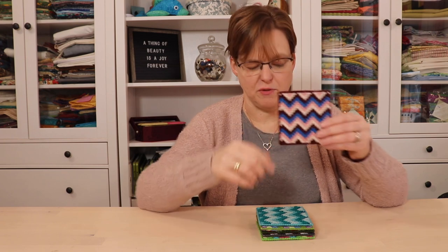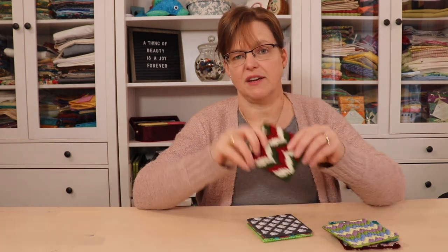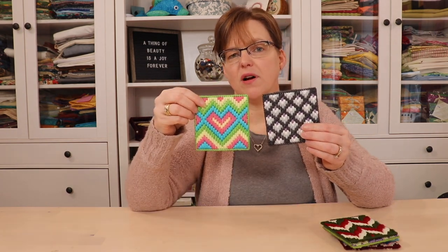Bargello embroidery makes geometric designs with straight stitches that move up and down in various sizes of steps. So even just a basic zigzag can be a nice Bargello design. But of course there are a lot of different variations to this basic design. A lot of the designs work in stripes across the piece, but some are a little bit different and more complex.